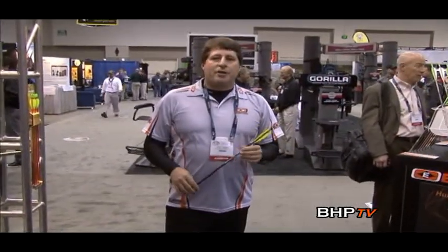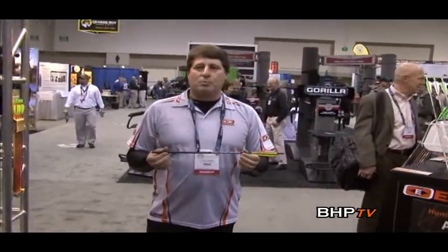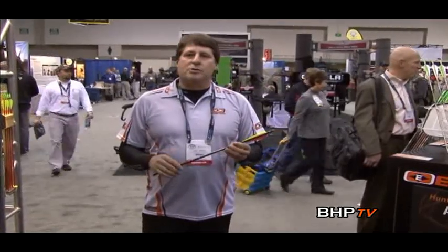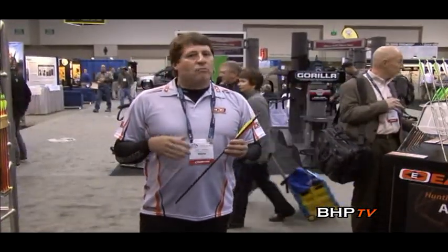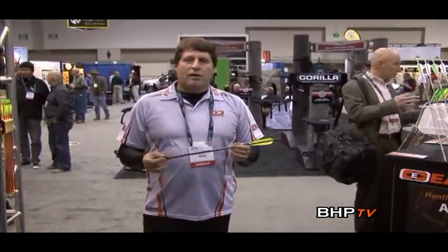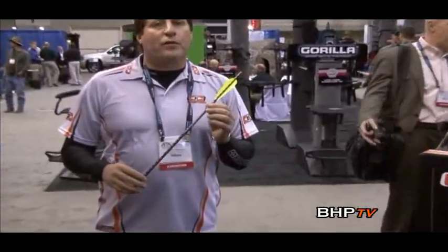I'm Gary Corb, marketing manager for Easton. I've got our Full Metal Jacket crossbow arrow to show you. A lot of archers on the vertical bow side are familiar with Full Metal Jacket arrows — they've been really successful for bow hunters shooting heavy, thick-skin big game: whitetails, elk, moose. We've taken that same technology and put it into a crossbow arrow. Crossbow hunting has become really popular around the country, with a lot of states opening up crossbow seasons, so we've made the popular characteristics of Full Metal Jacket available in a crossbow format.